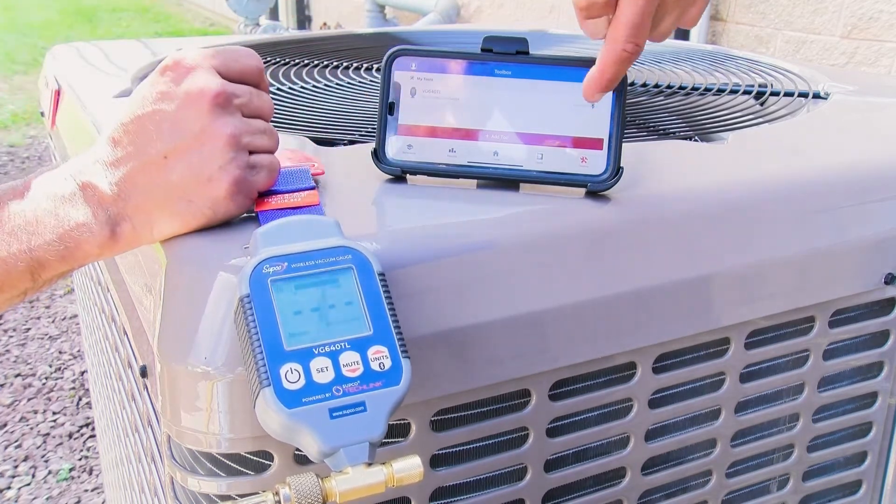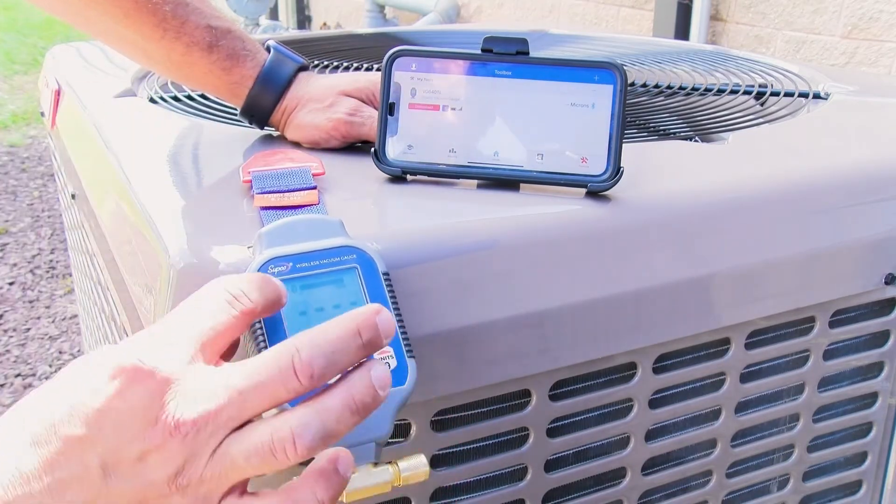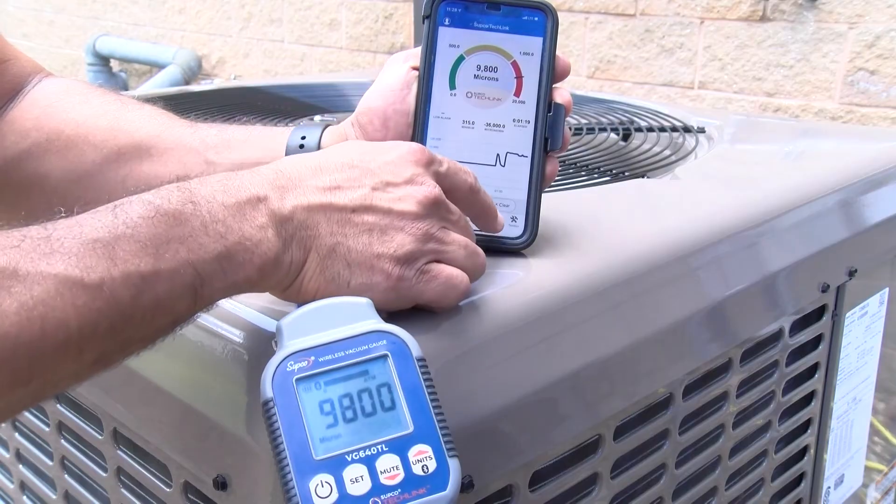We're going to press connect — it's connecting — connected. Right here is a Bluetooth symbol as well that's going to show you that it's connected. Now let's start the test. We're going to press test.